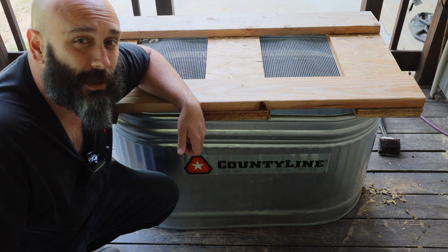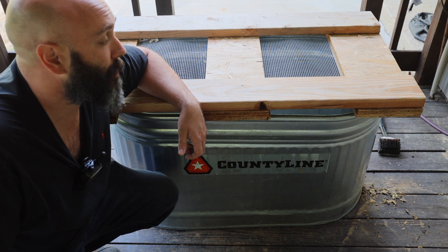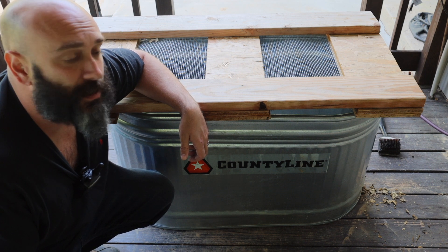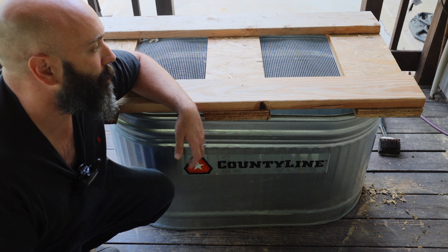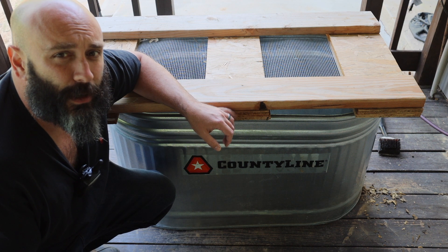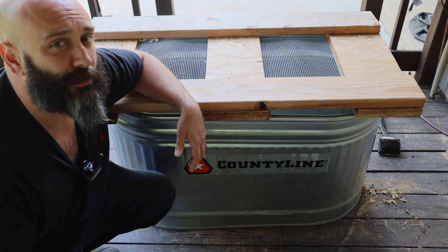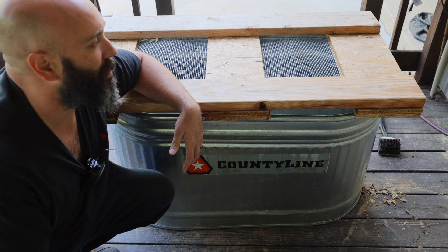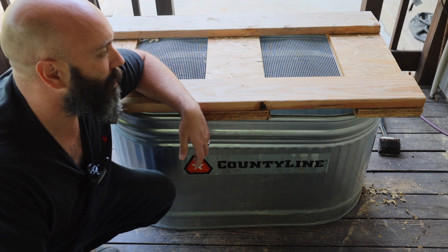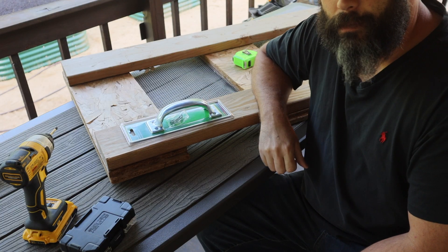This is our 2x4x2 stock tank that we've been using for the baby chicks. We used this lid last year — it just rests on top — after we had a little bit of trouble with predators. We made this lid out of two-by-six and a little bit of plywood from a pallet. We're going to upgrade this lid to make it a little bit nicer long term so we can open it, check on the chicks, give them water and food without having to remove the whole thing. We're going to add handles and hinges.